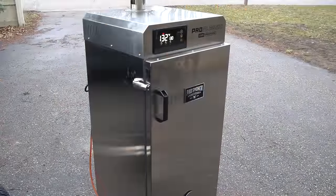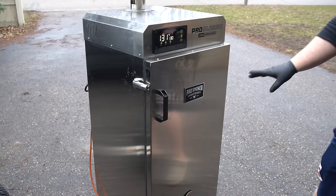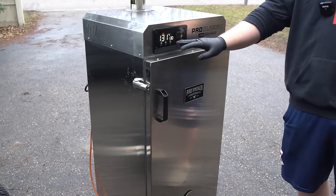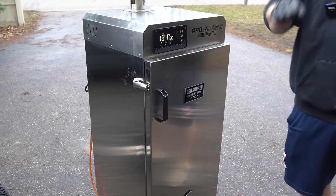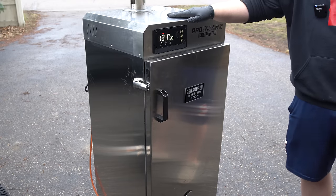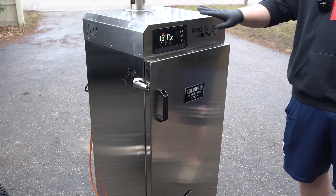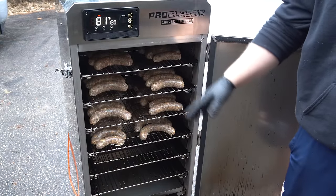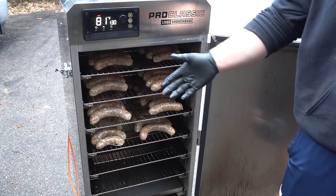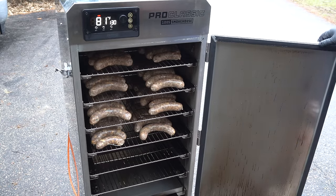Today we're cooking on the Pro Smoker Smokehouse Pro Classic. I have it set at 130 degrees — it's running about 132, plus or minus a couple degrees, no big deal. For the first hour, we're just going to dry these sausages out with no smoke on them. Let me get these loaded up. All the sausages are in — I'll get this closed up, let it get back up to temperature, set a timer for one hour, and then we'll get some smoke on these.